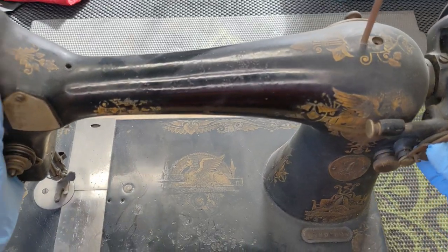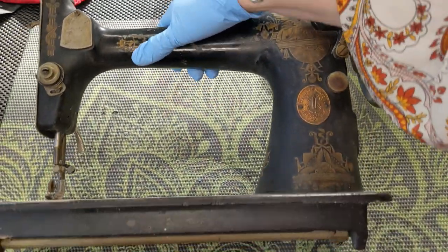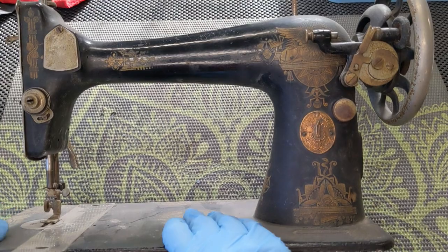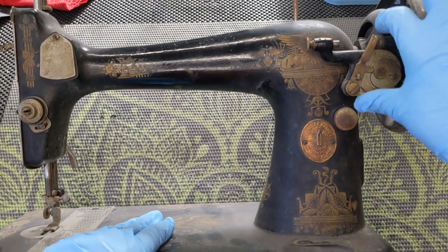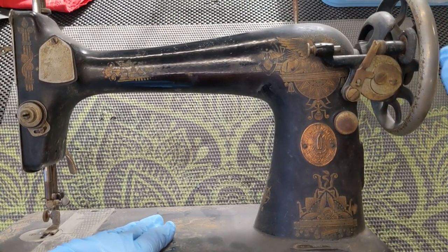Hello everybody, welcome back! We're going to be working on a Singer 127. This is a full size machine, and the difference — primarily to me — between a 27 and a 127 is that the bobbin winder is placed up here on top to engage with the wheel.